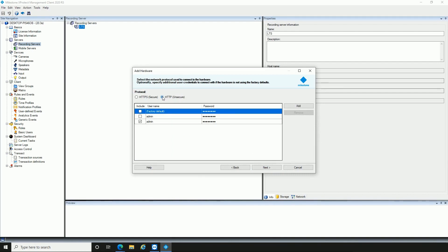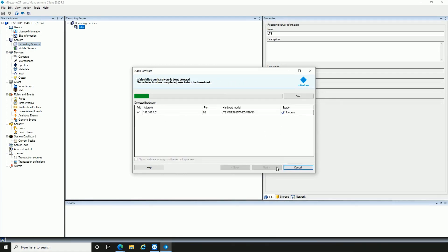Select HTTP as your network protocol, and input the password accordingly. The system will automatically find and add your Pro VS cameras.